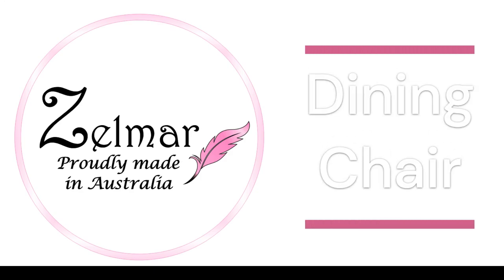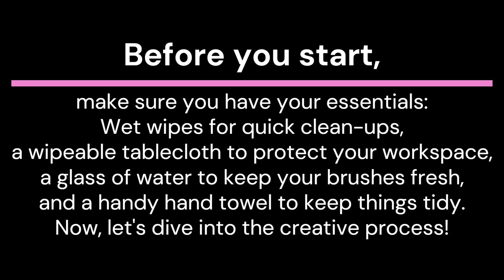Welcome to Zellmar subscription box. In this video, we'll guide you through the process of painting and assembling the dining room chairs from your kit.